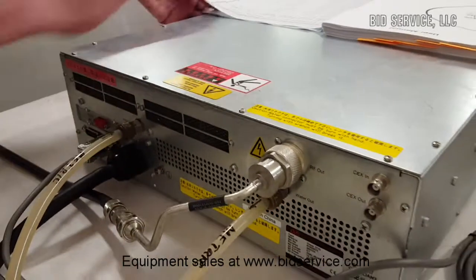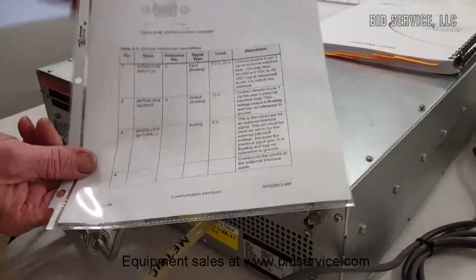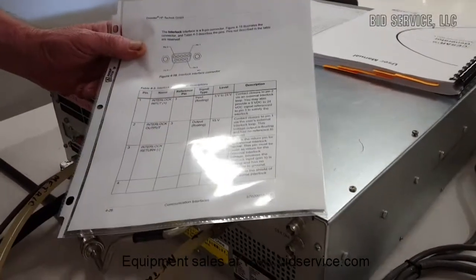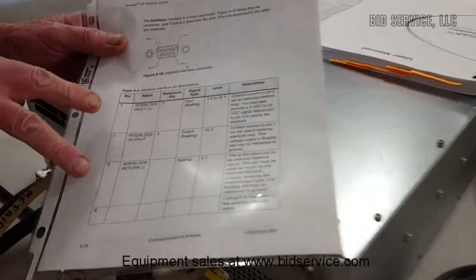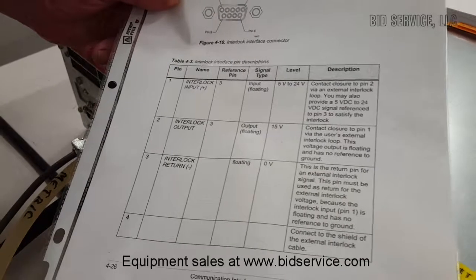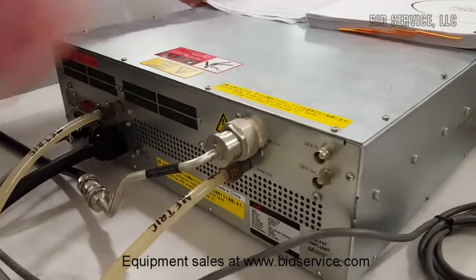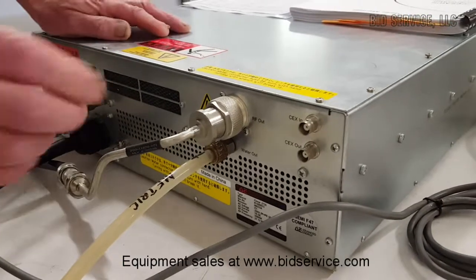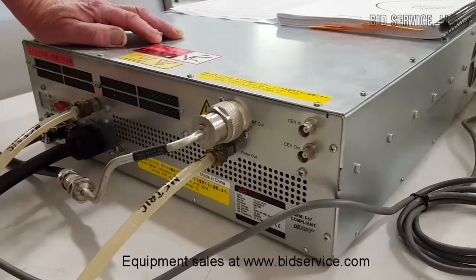The pinout is in the manual, and I include a separate copy along with the manual. All you have to do is supply 5 to 24 volts through those two pins, and the unit will come on — you'll see that when we power it up. This is your RF output power plug right here.